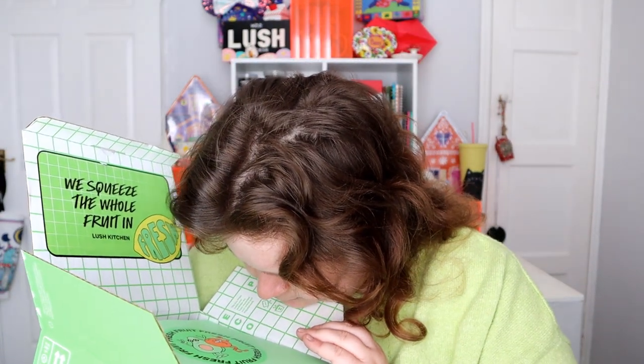Can I smell anything? I can smell like a slight fruity smell, but nothing super strong.